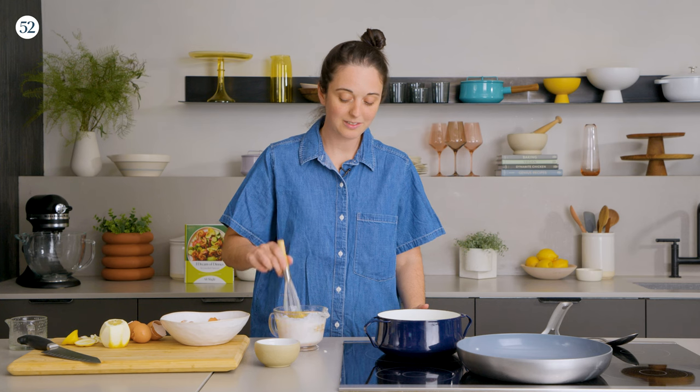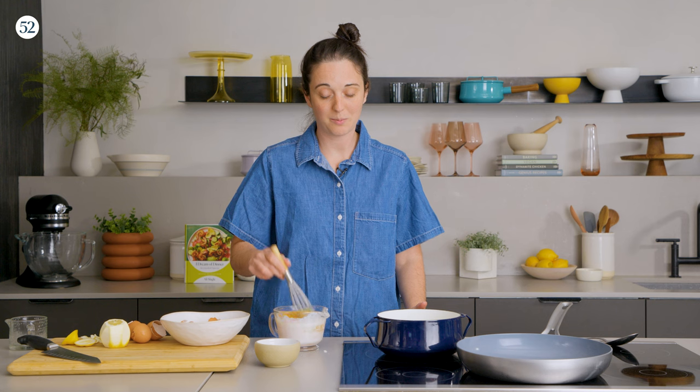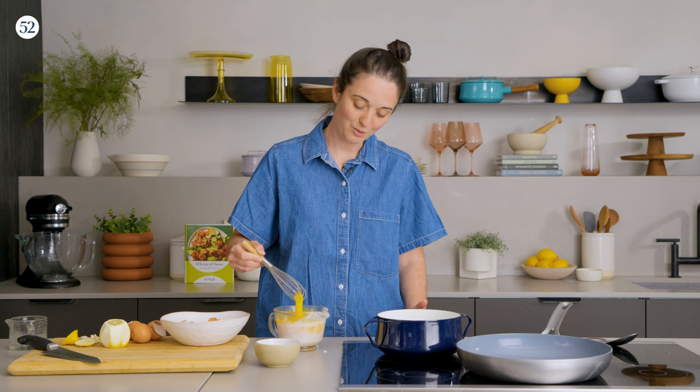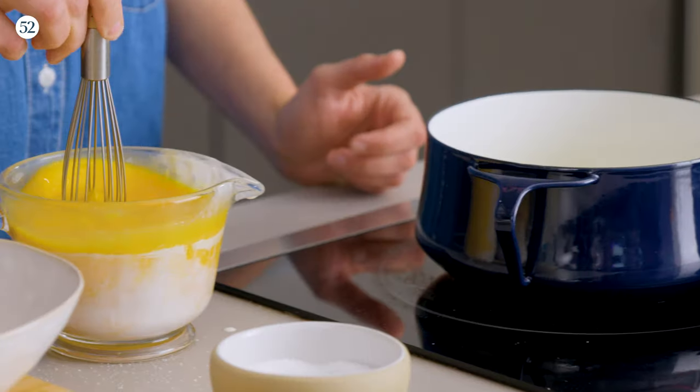Before I started working on this book, I would always whisk my scrambled eggs with a fork. And then I was like, is a whisk really worth it? So I did do a side-by-side test of a fork and a whisk, and a whisk does make much fluffier eggs. So I think it's worth cleaning a gunky whisk for better scrambled eggs.